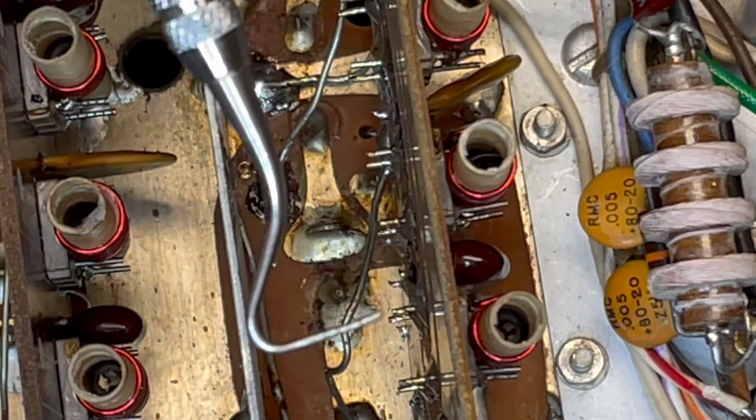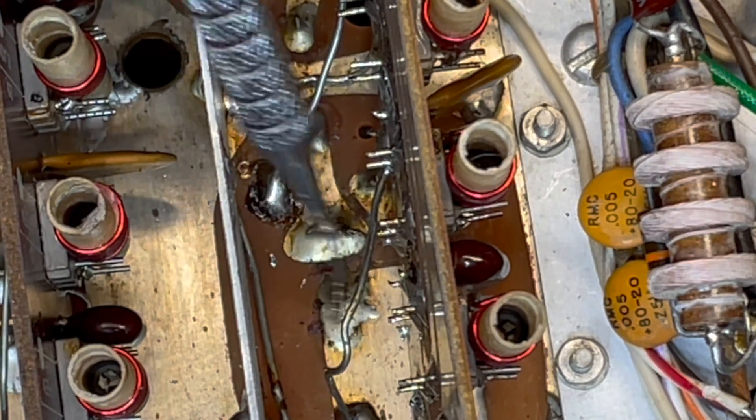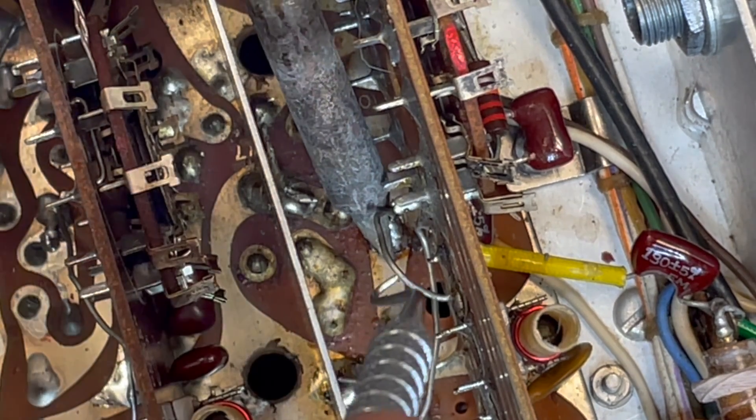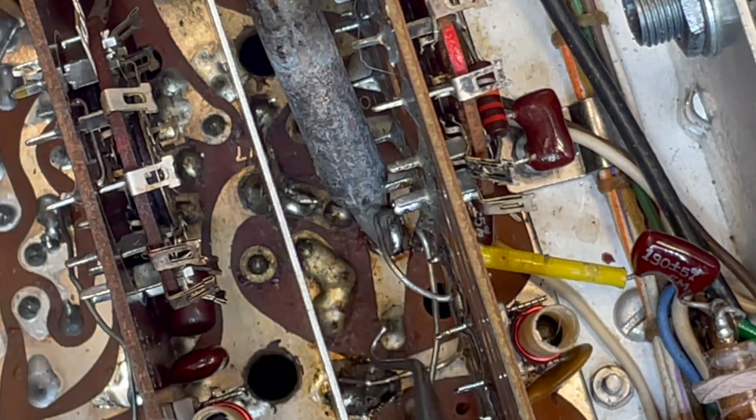For this, I'm going to use a dental pick. I'm going to hook it on somewhere. And yes, it is a little challenging sometimes getting your soldering iron right down in there where it needs to go. You don't want to heat up other stuff along the way.